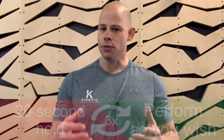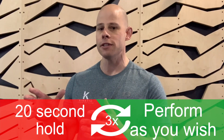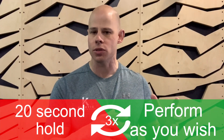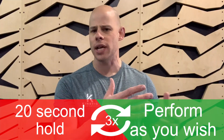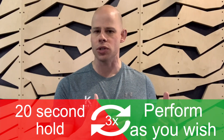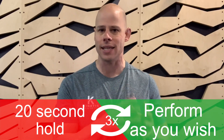We're supersetting these for a total of three rounds. You have the isometric overhead press holding for a total of 20 seconds, then go and do the crawling up the wall or across the wall however you see fit. Go as high as you can or as long as you can for about one set — it'll probably take you about 15 seconds or so — always maintaining control and breathing smoothly during that set.